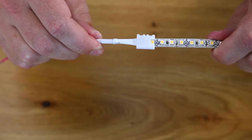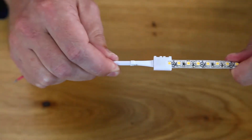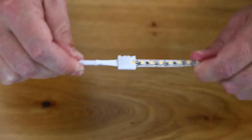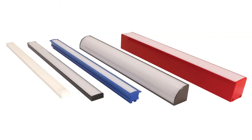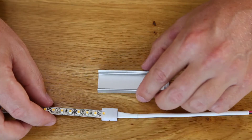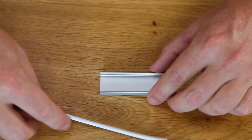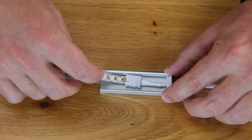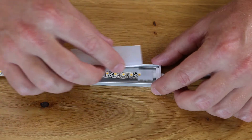Alloy LED's notch connectors allow for extra grip to ensure a tight connection that will not become loose and fail over time. We also offer a variety of aluminum channel profiles and lenses to create a sleek finished fixture. Surface 6 aluminum channel is a very popular low-profile surface mount option that is just wide enough to use with an Alloy LED connector and tape light.